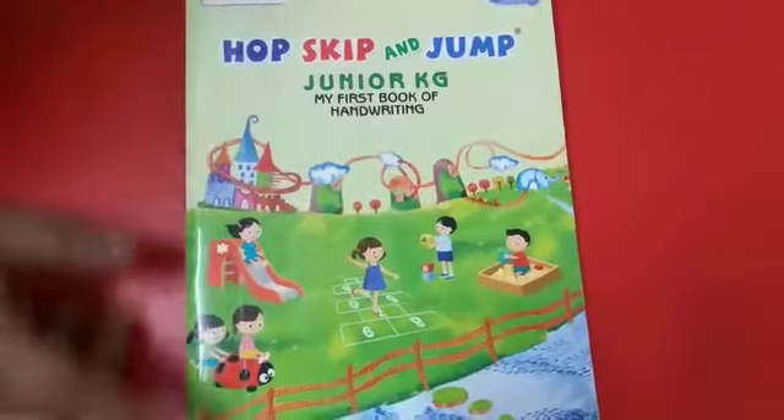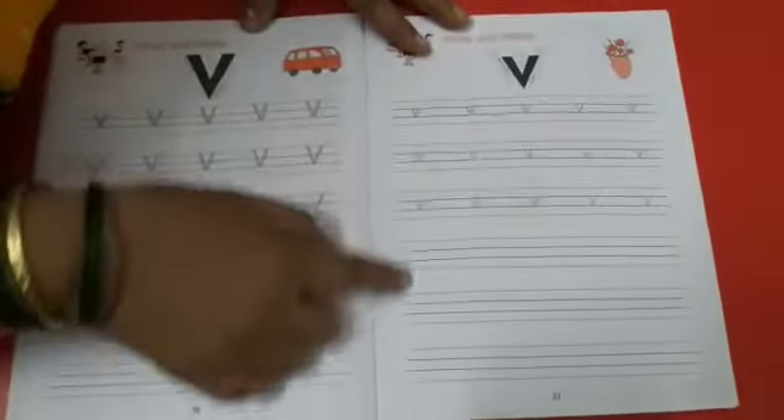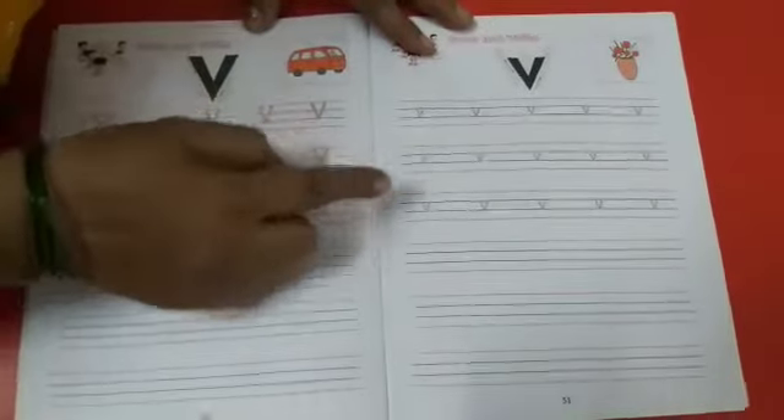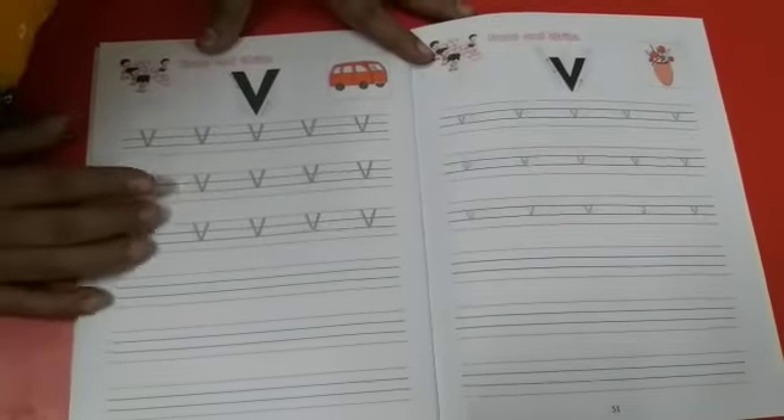You all know your handwriting book? Page number 51 — small v you have to write. You have to write in line. Trace this v also. Capital V we have done before. Practice writing v.